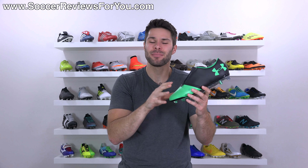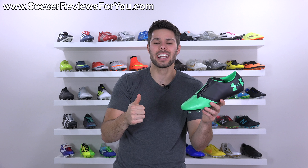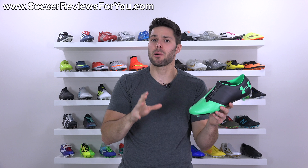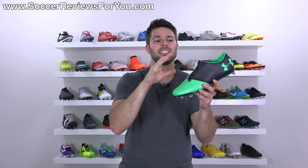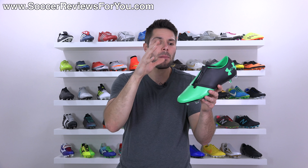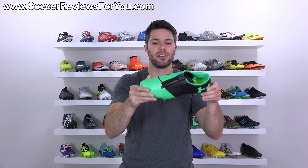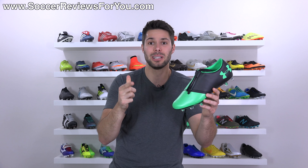Is this a good idea? I would argue no. Zippers are for pants, jackets, things that are supposed to have zippers. Are soccer cleats slash football boots in need of more zippers? I would personally argue no, but I'm going to tell you all about this one as well as the shoes themselves in today's video, so if you're interested in learning more please stick around.